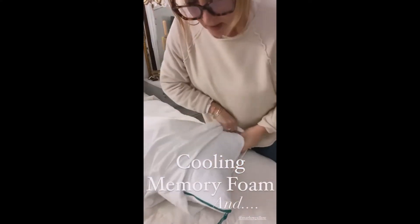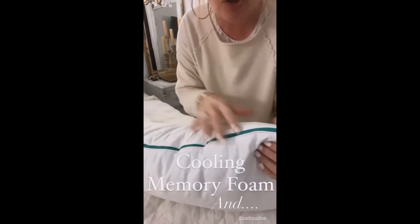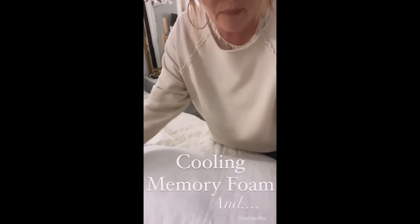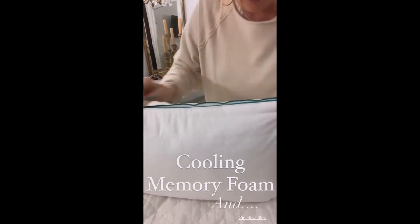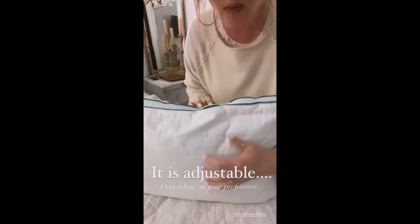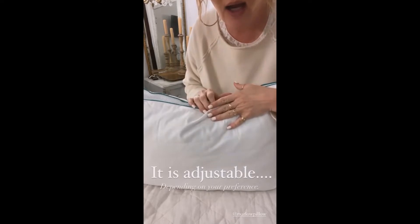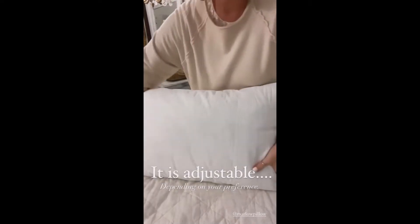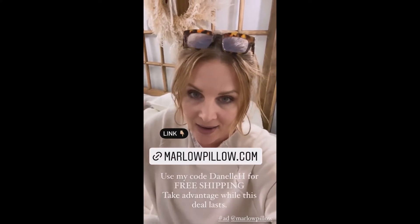This is the Marlowe pillow. I wanted to show you what makes this one so special. Not only is it cooling and it is a memory foam, but it is also adjustable. So if you want a thicker pillow or a flatter one, depending on your comfort level, it's got that on both sides. We spend a third of our lives in bed, so we must be comfortable.